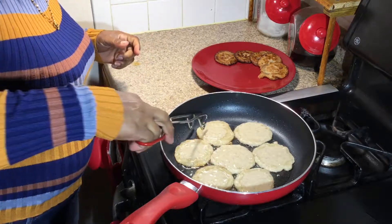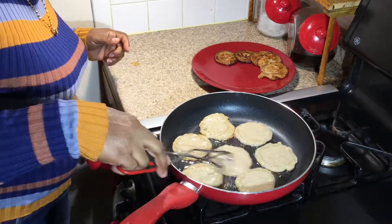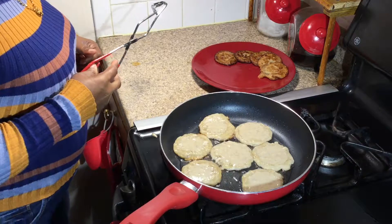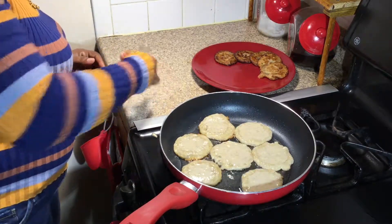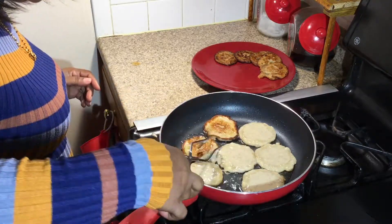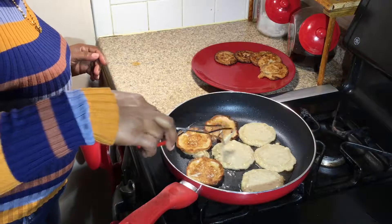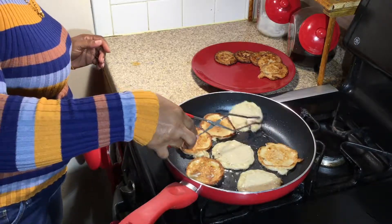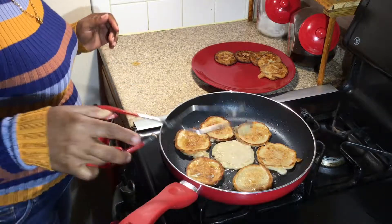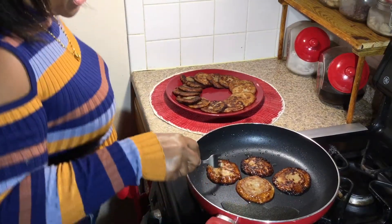Oh, these are nice — they came out really nice. Awesome, almost there. There we go, we can turn these. Okay, they're all finished.